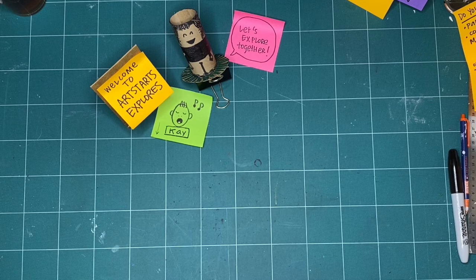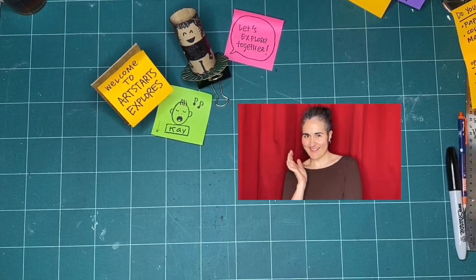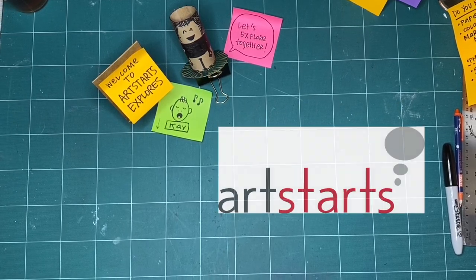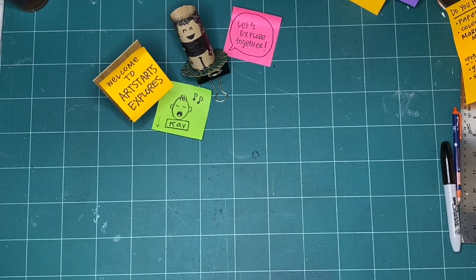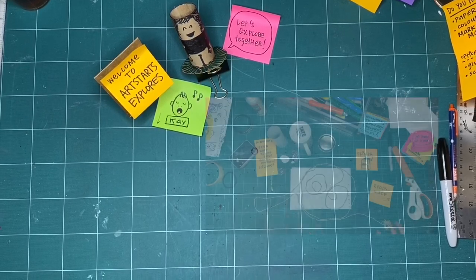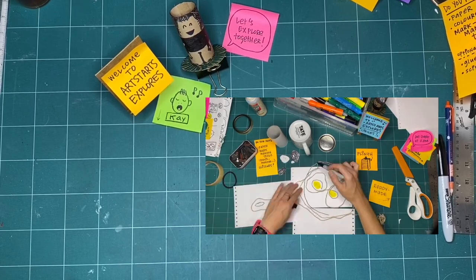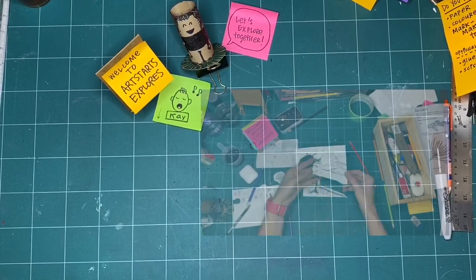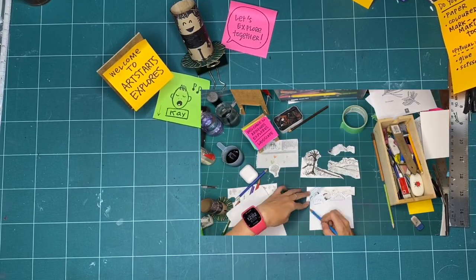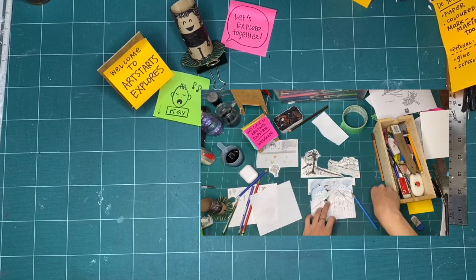Welcome to ArtStars Explores, our province of play. My name is Kay Slater and I'm the Gallery Coordinator and Preparator at ArtStars and Schools. Every month we pick a new theme to explore together through art making and play. In these workshops you can watch alone anytime you have time to make or listen or just watch. We encourage young people, families and creative people of all ages to join us every week on Saturdays at 11 a.m. as we release a new episode.